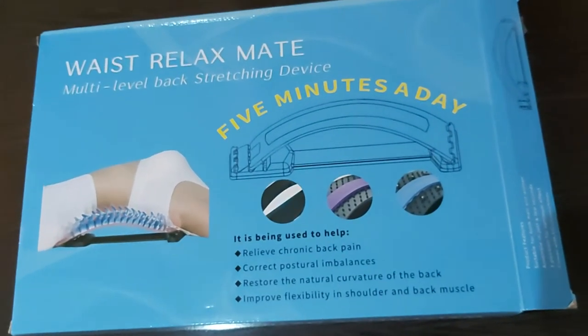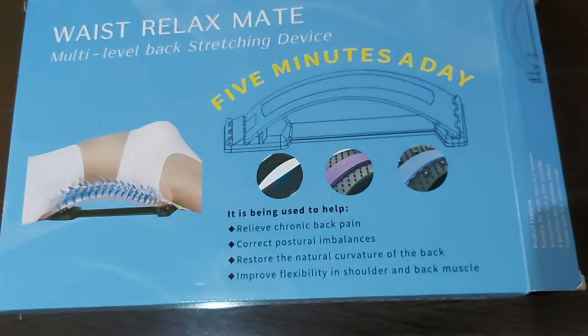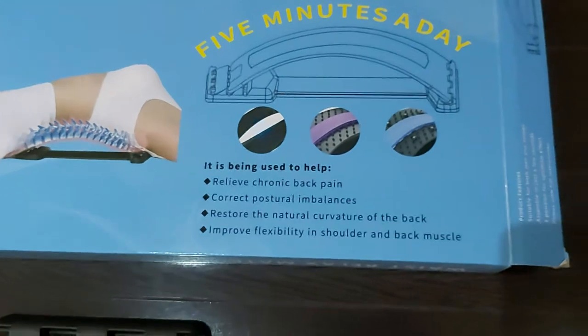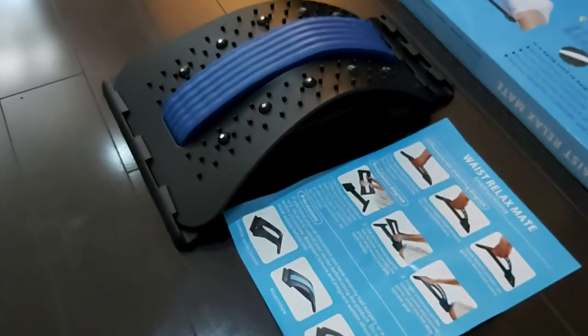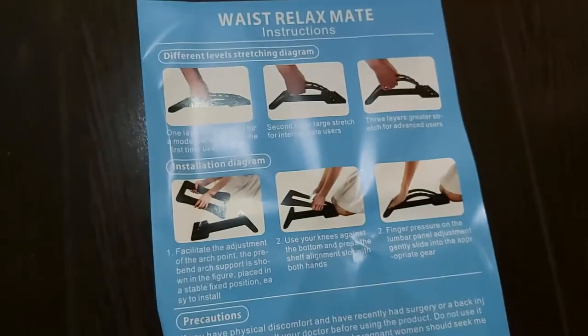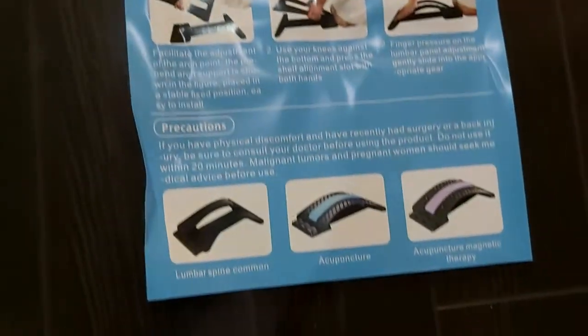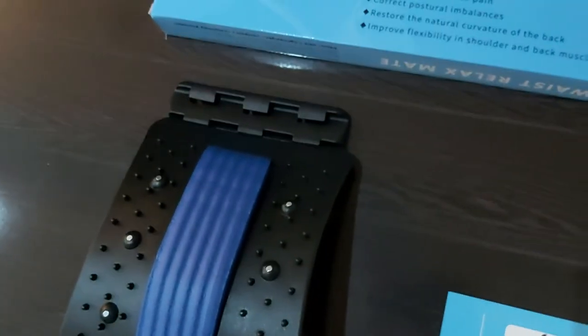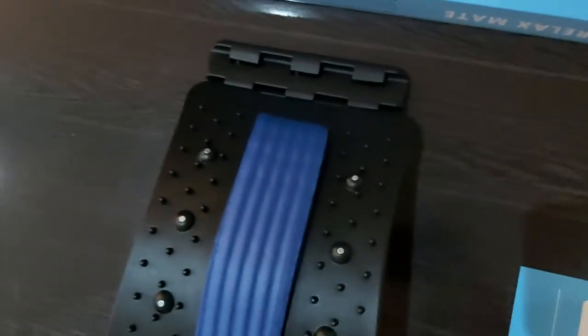It says five minutes a day is going to be relieving your chronic back pain, correct your postural imbalances, and all that good stuff. The actual device is here — as you can see it's not that big. There's the instruction sheet on how to put it all together, it's pretty simple. I got this because I'm having lower back tightness and wanted to see if this is going to help with it.